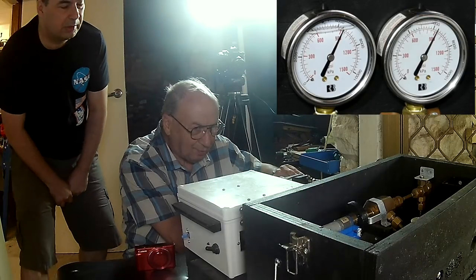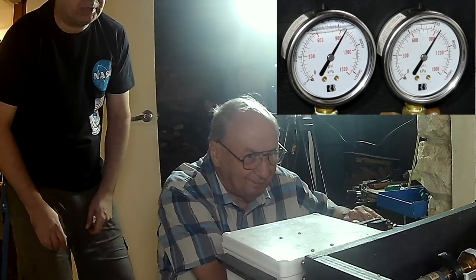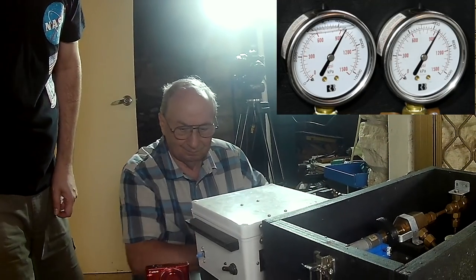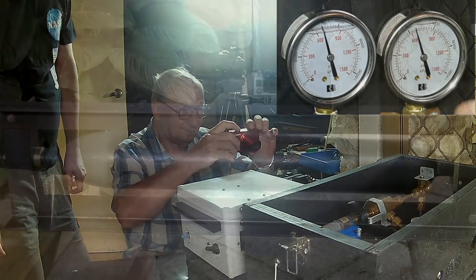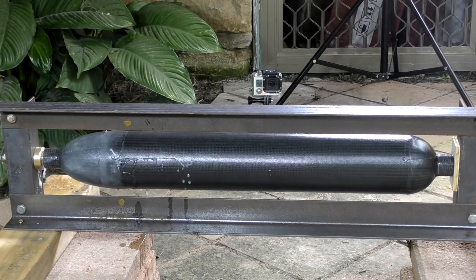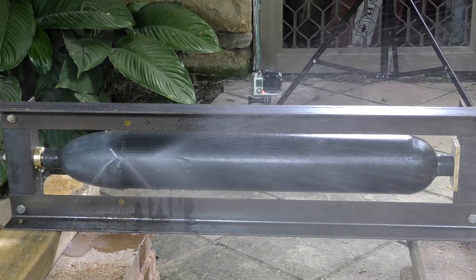As the test progressed we heard a noise and had a major leak. Pressure at 900, 950 PSI — we turn it off. You can see that the air came through and made its way under the outermost fiberglass layer, which basically popped off.